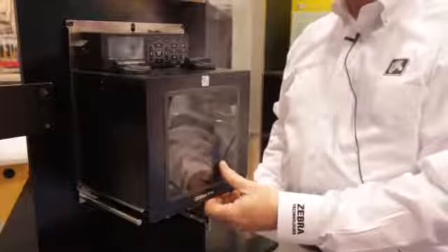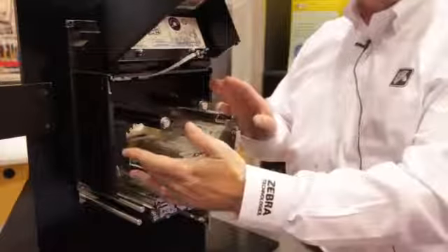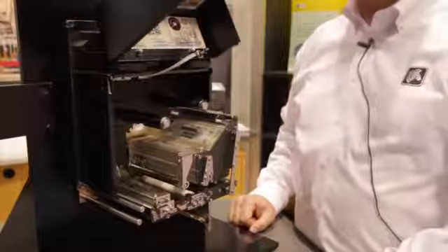Now I want to go through the front of the Zebra ZE500 print engine and open that up and take a look at it. First thing you'll notice is that the ribbon system has been revamped. We've removed the dancer arm system in the four-inch model, which was famous for causing some nicking of the ribbon, which may cause a break during loading.